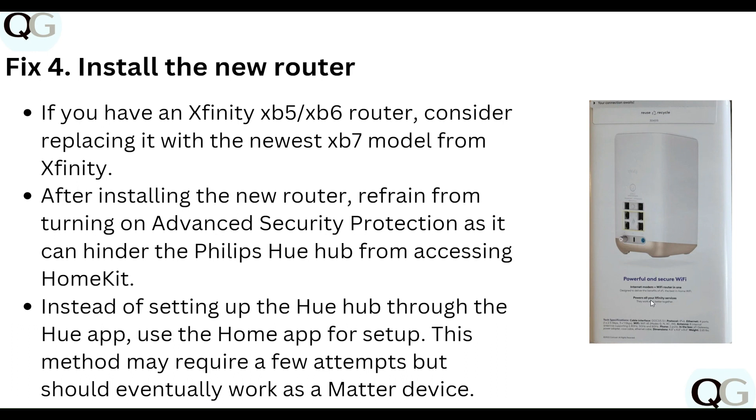Step four: install a new router. If you have an XB5, XB6, or XC6 router, consider replacing it with the new XB7 model for Xfinity. After installing the new router, refrain from turning on advanced security protection, as it can hinder the Philips Hue hub from accessing HomeKit.